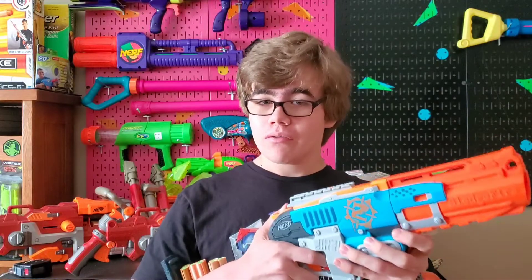So overall, I definitely would recommend 3D printing some of these Sledgefire shells. It really is awesome to see how 3D printing can be utilized in the Nerf hobby and just truly how great of a resource it really can be. With that being said, I hope you guys enjoyed this video, and see you guys later.